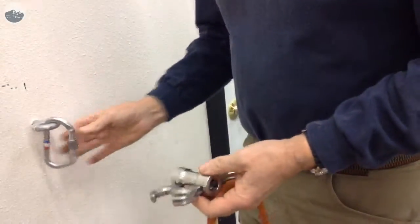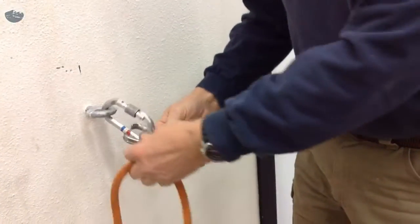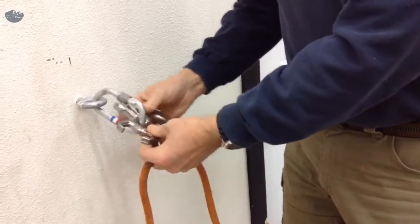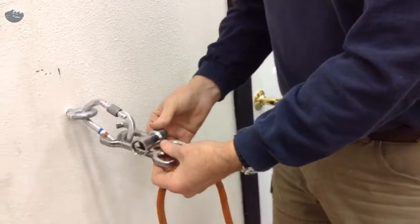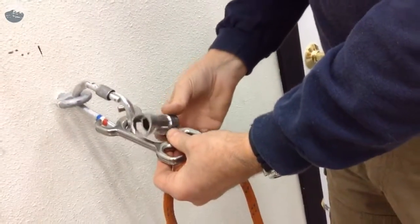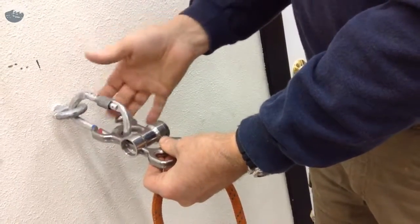If we have an anchor and we attach the Scarab to the anchor, the Scarab is symmetrical, so we can't really put it on backwards — it can go any direction. But it's nice to have the Scarab set so that this crossbar opens up towards the sky; it makes it easier to use.